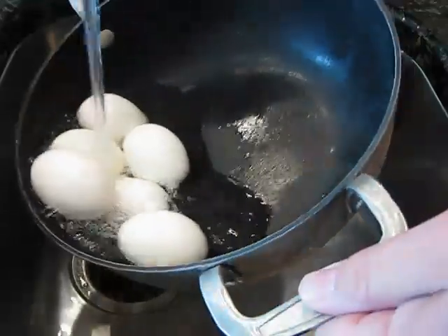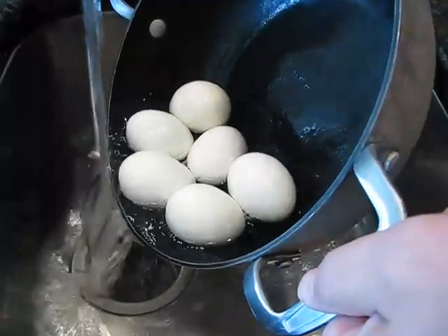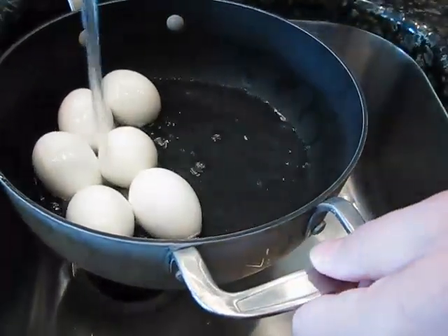One time I was over in Scotland and I had an egg somewhere, but it was like they left that thing in boiling water for an hour. I mean, it was like a hockey puck — literally so hard it was hard to eat.